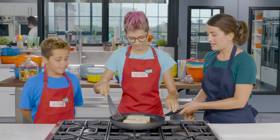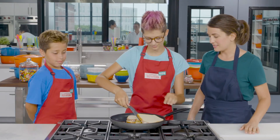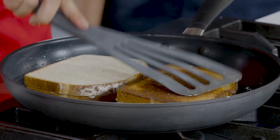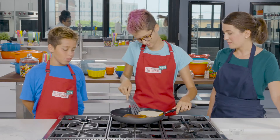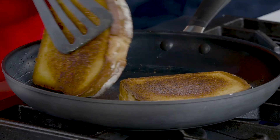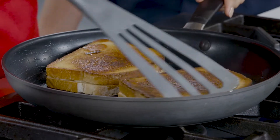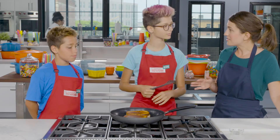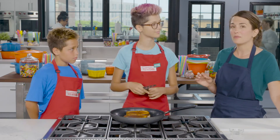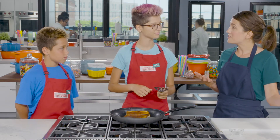Our sandwiches are ready. Go ahead and use a spatula — slide it all the way under. Look at that, nice and golden brown. Now we're going to cook them on the second side for about a minute, just until they're golden brown and the cheese is all the way melted through. Then it'll be time to stretch.